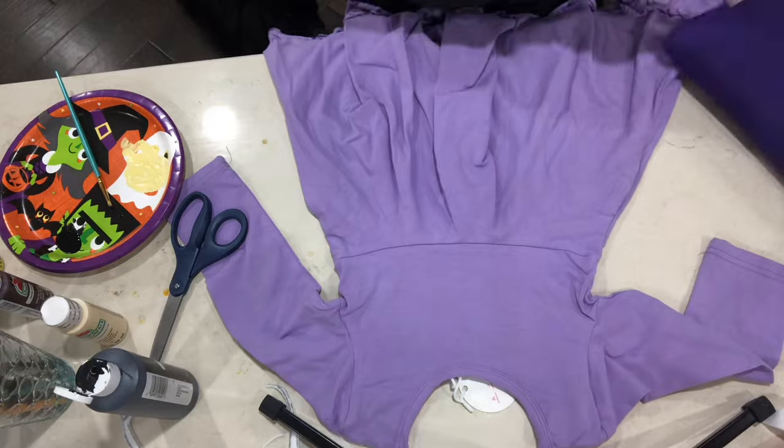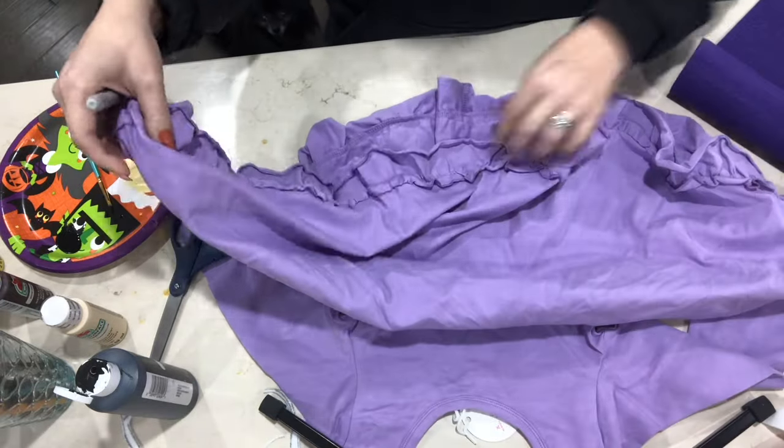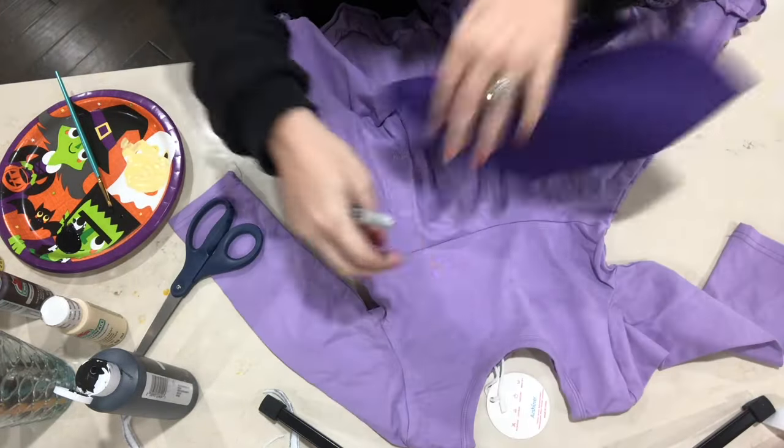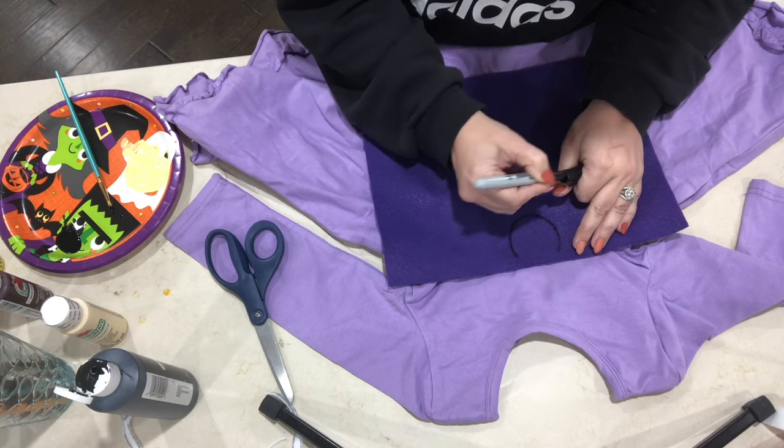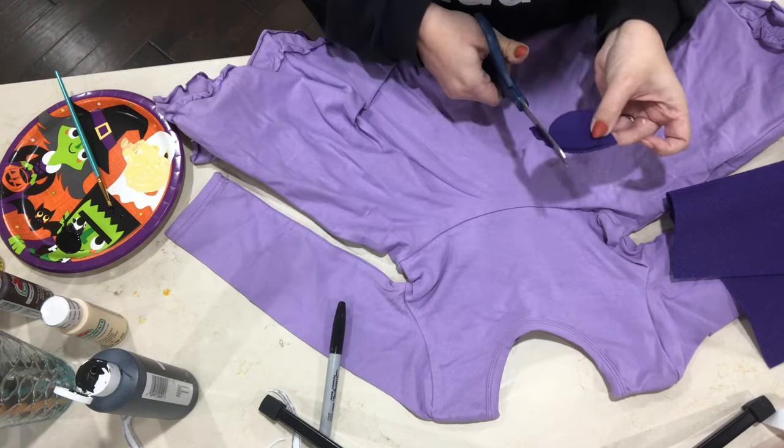Moving on to Shock's dress, the only thing I'm doing here is adding a darker purple scallop look on the top. I'm just cutting out five of those and then with some hot glue I will just be gluing these to the top of the dress.